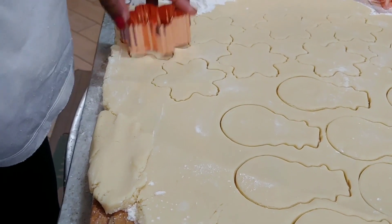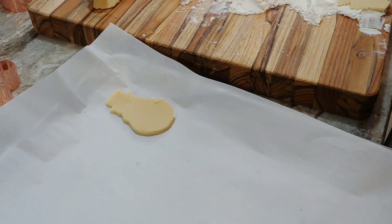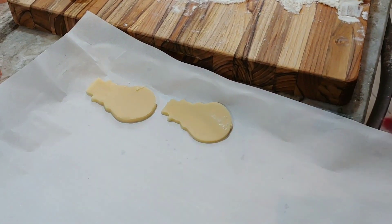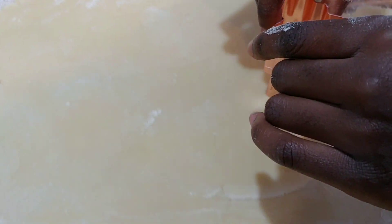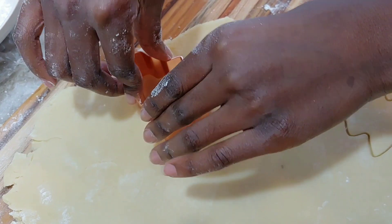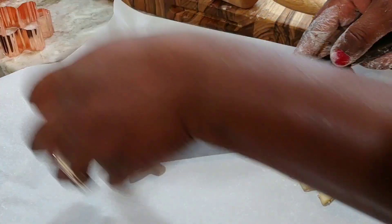Once we are done cutting out our shapes, we are going to transfer them onto a baking pan lined with parchment paper, so the cookies won't stick when they bake. And now Sarah's going to go ahead and continue, and she did amazing. She's going to be a kitchen pro. I got to learn a lot of my baking and even cooking from my auntie Eva — she was just awesome. There was always something going on in her house.